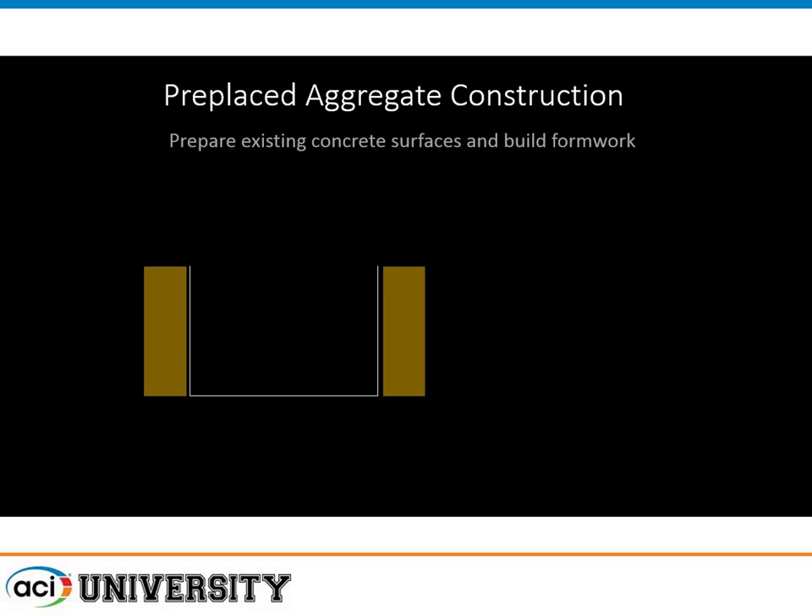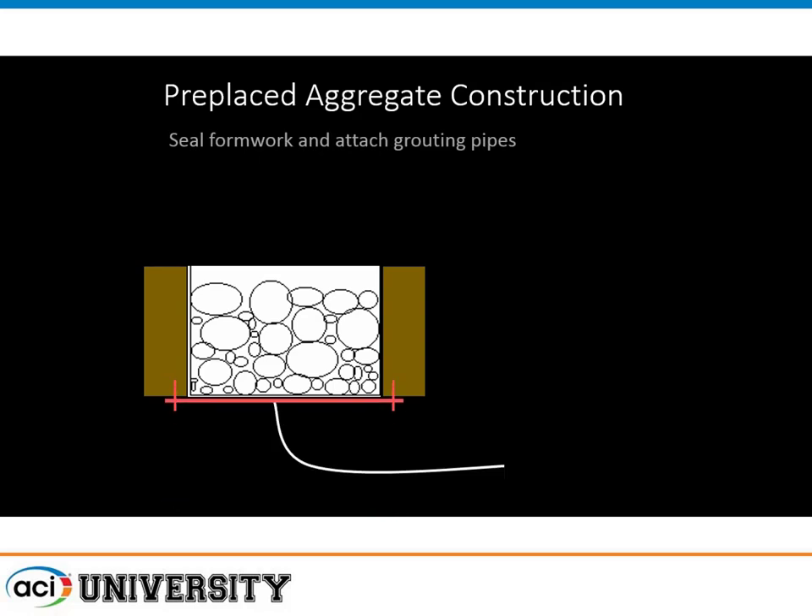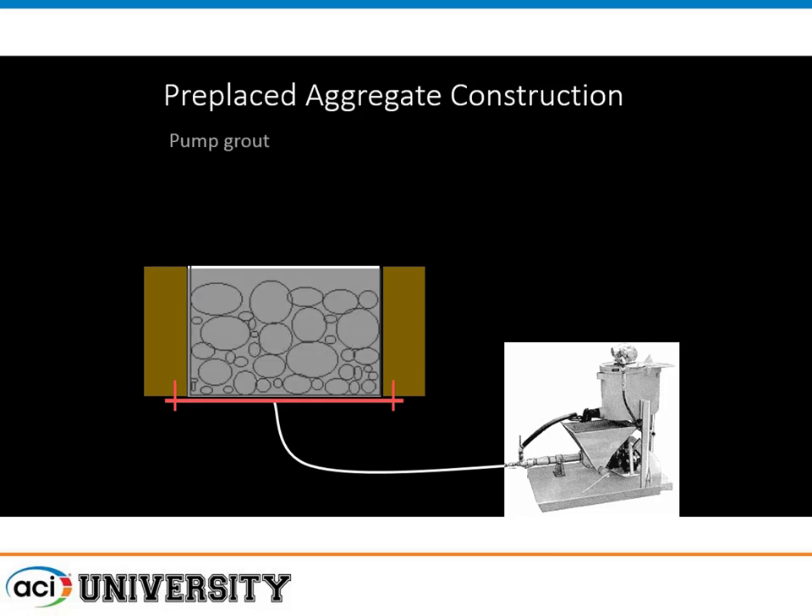This is essentially how pre-placed concrete aggregate is installed. You prepare your surfaces, you build the formwork, then you install the aggregate first — kind of backwards from the way it's many times done. Then you attach the grouting pipes, mix the grout, and pump the grout into the application.